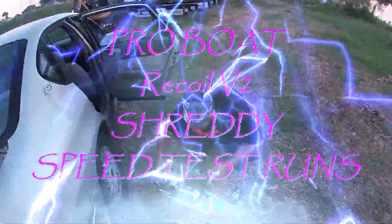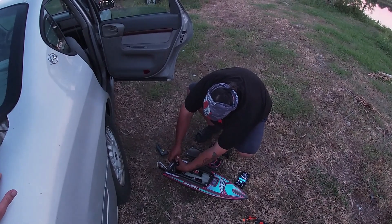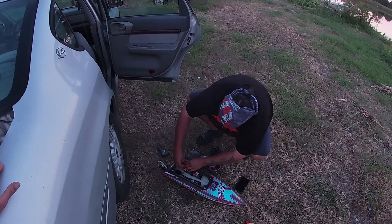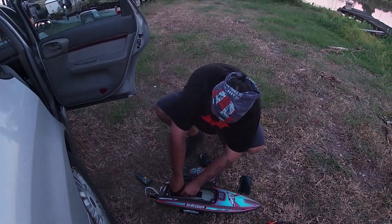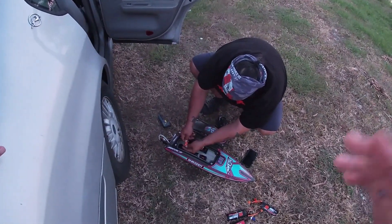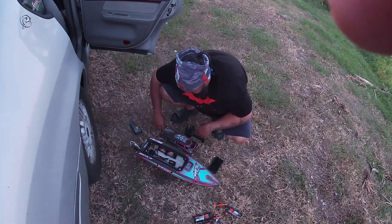Hey everybody, Drew here with Maximum Throttle RC. We are doing some speed run testing with Andre Shreddy, which is the Recall V2. We are going to be running it with a smart pack on the battery — that's a 3200 milliamp 4-cell 50C battery pack. We changed the stock prop out to another prop and we're going to be seeing how fast that makes this boat run on 4S.